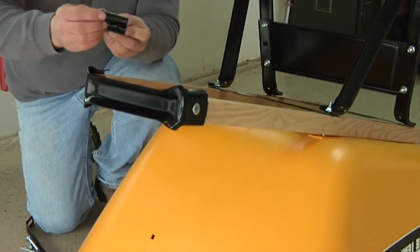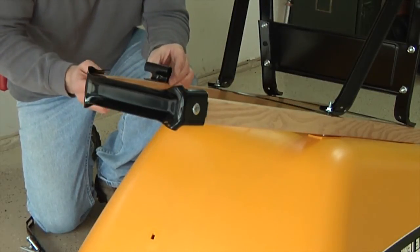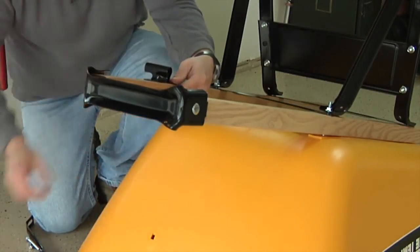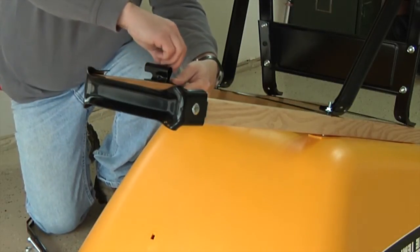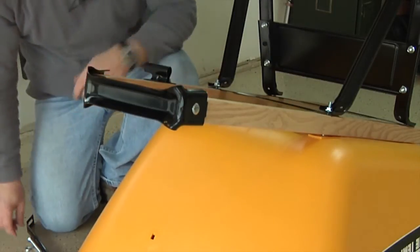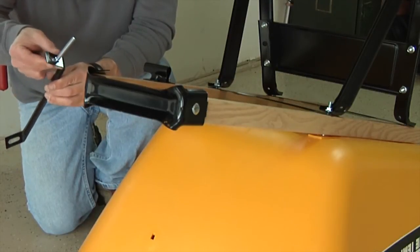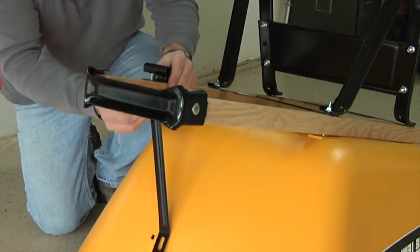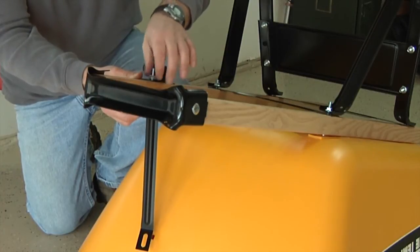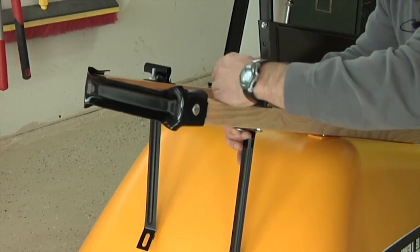Now it's time to assemble the axle brackets. Make sure the long end of the bracket is pointing out toward the outside of the wheelbarrow assembly. Lay the bracket on the handle and using a two and a quarter inch bolt, push the bolt through the bracket hole closest to the tray, then through the bracket and secure it with a half-inch nut. Wheelbarrows using the thirteen and a quarter inch tires will have the axle brackets pointing inward. Take your second two and a quarter inch bolt, push it through the bottom of the tray brace, then push that assembly through the handles and through the axle bracket, and again secure loosely with a half-inch nut. Repeat this process to assemble the other axle bracket and tray brace.